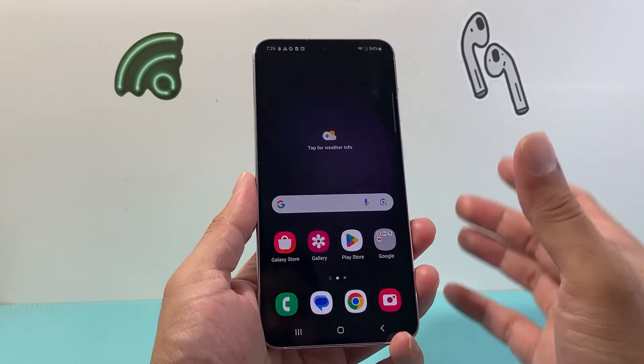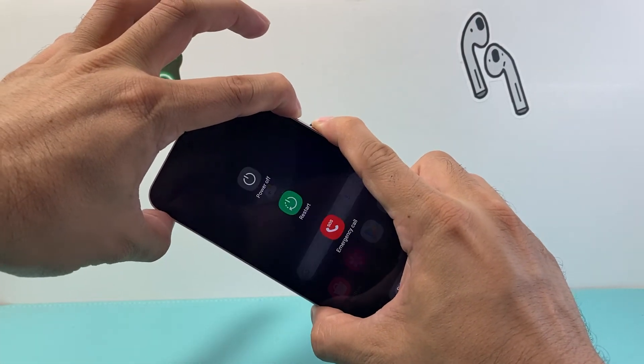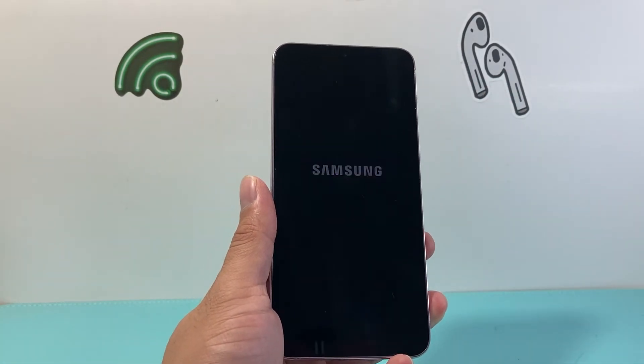So those are a few different ways to reboot it. We're going to go ahead and do one of them using the buttons — volume down and then the power lock button — click on restart, and it will go ahead and do that.